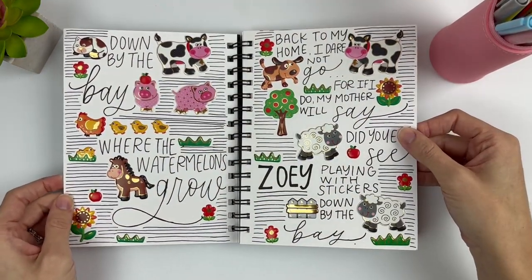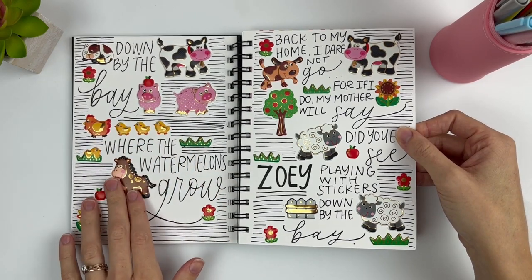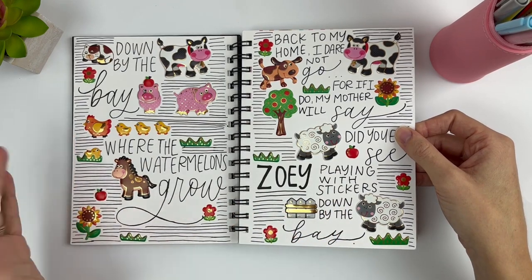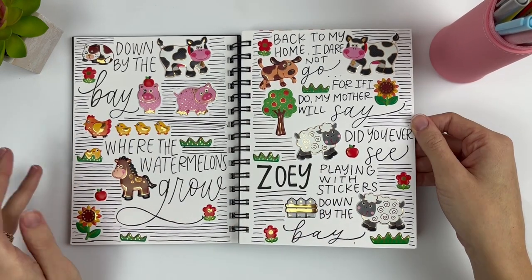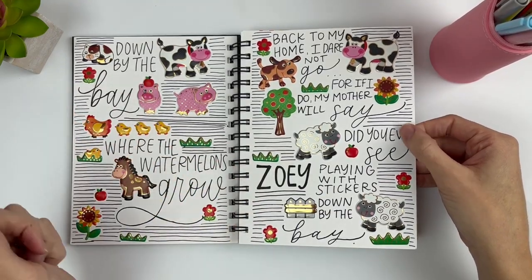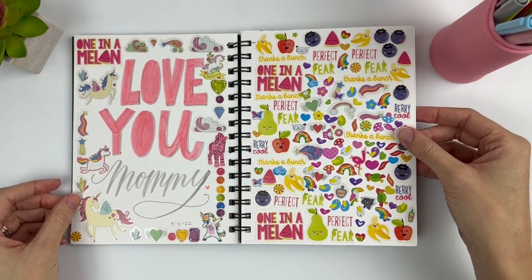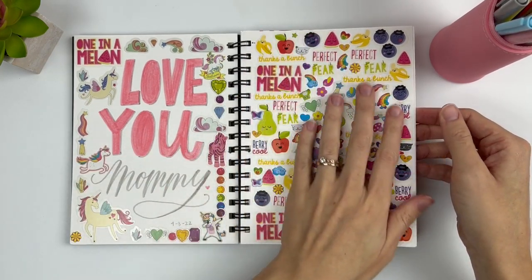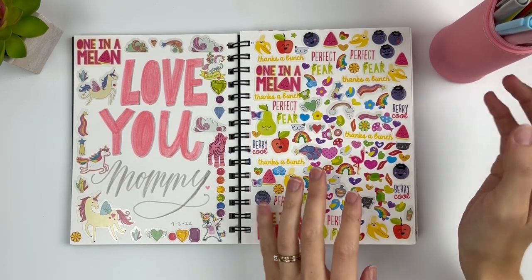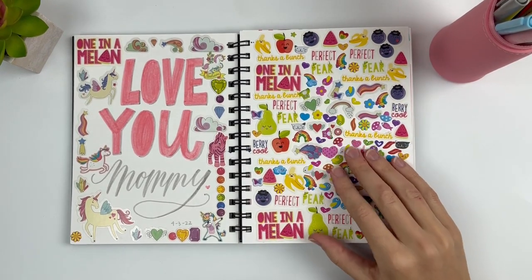For this page I was just experimenting with stickers — these are just leftover stickers from my daughter and a song that we were singing a lot at the time. So I was just exploring using my lettering with some sticker collage. And then the same on this page — I actually did this page with my daughter. I let her put stickers everywhere and I also added some to fill it up, so that was a really fun thing to do together.